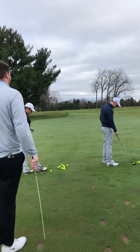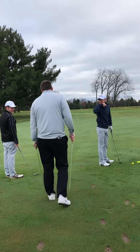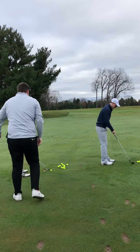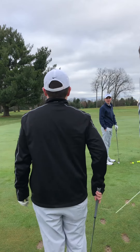Alright, seems like we got some alignment issues here. Nash, you're aimed at that tree, so set up the ball. I'm going to put the alignment stick down. Step back here with me. So we're aimed at that left flag though, right? Where's your feet and shoulders aimed at? At the tree. Alright, let's fix it. Set up to the ball.